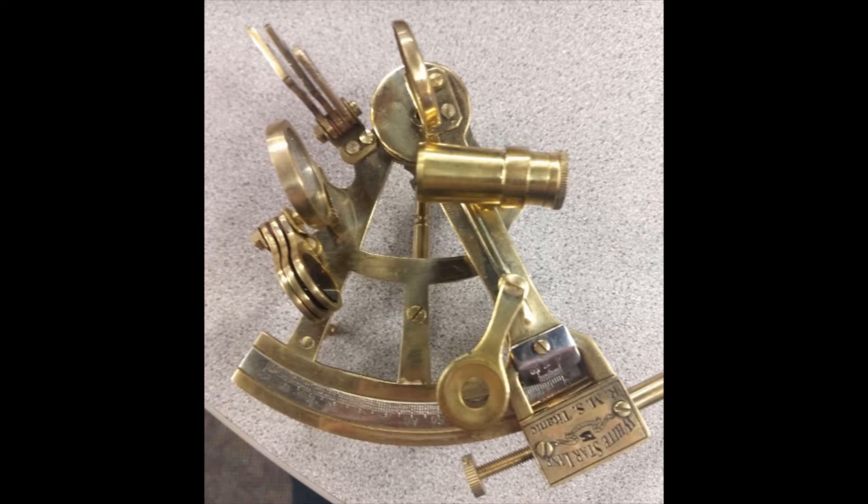Your sextant is now set up and ready to use.